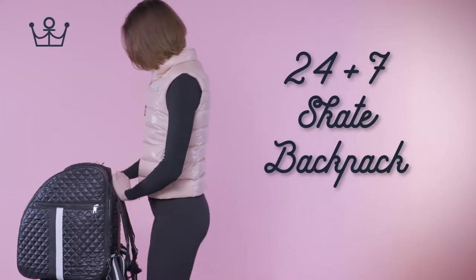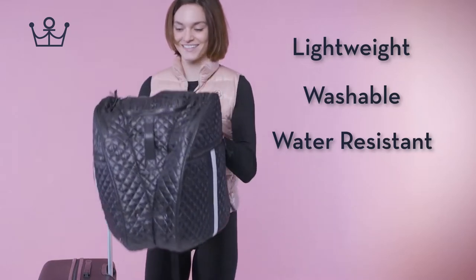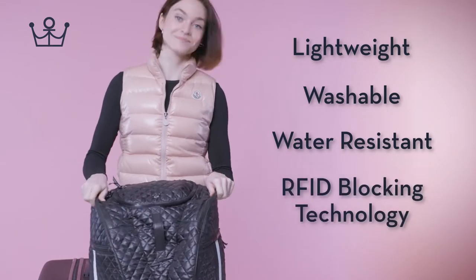Oliver Thomas 24x7 Skate Backpack. It's lightweight, washable, water-resistant, and comes with RFID blocking technology.